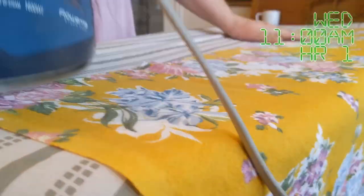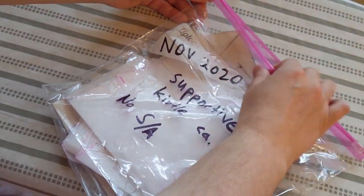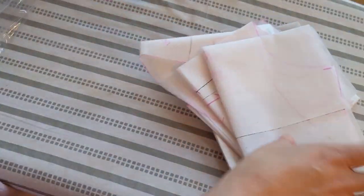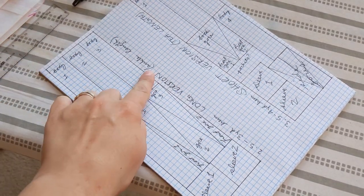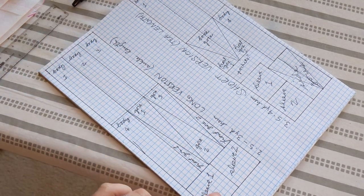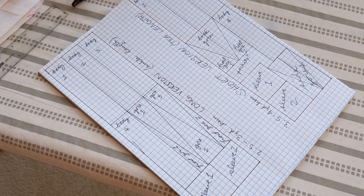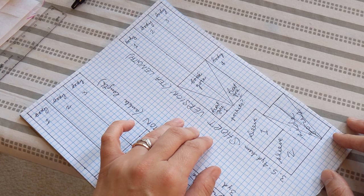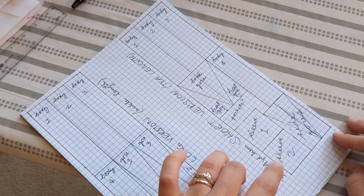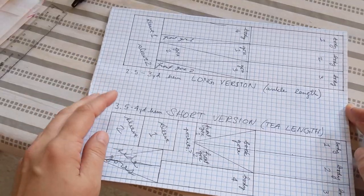So it is about 11 o'clock right now, and I've pressed my fabric and I've drawn out a cutting diagram to go with my pattern. With the fabric I have — which is 42 inches wide and 4 yards long — it would be possible to get a full-length kirtle. However, after thinking about it, what I had planned originally was a T-length kirtle, so I'm going to go with a shorter kirtle that has a wider hem.